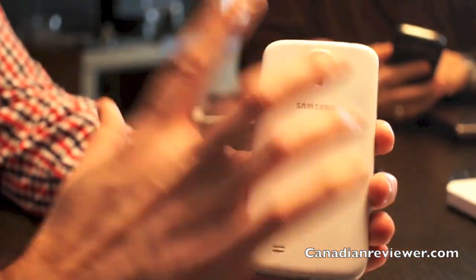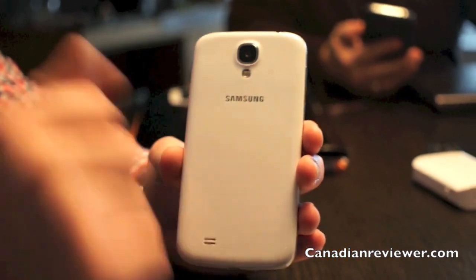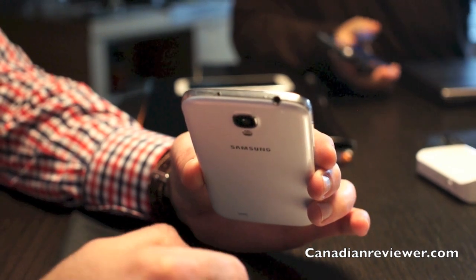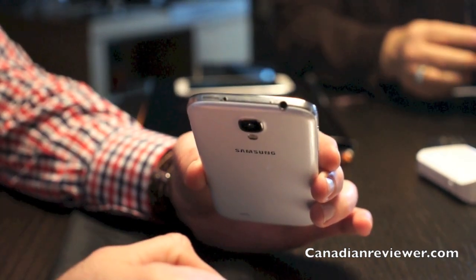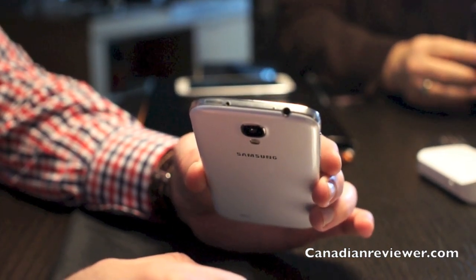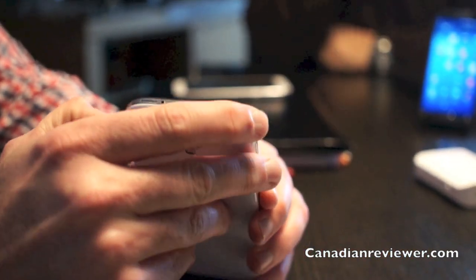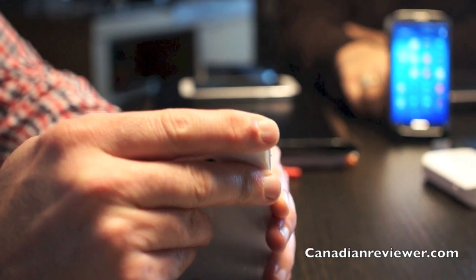At the back there's a 13 megapixel camera with flash, and on the top we have the 3.5mm jack for audio connectivity and an infrared port, which allows us to control the TV, the set-top box, and other devices. This device also has two microphones.